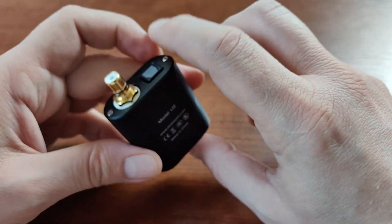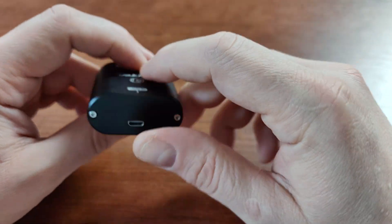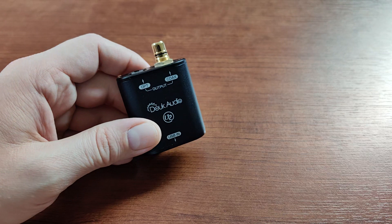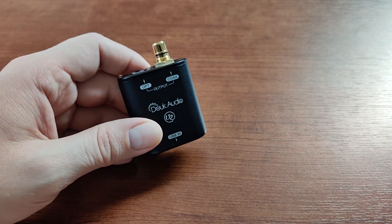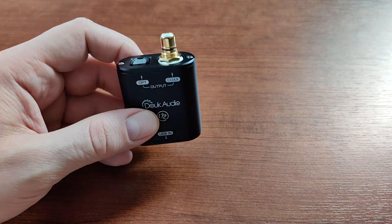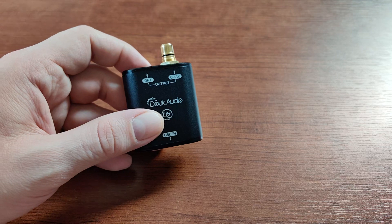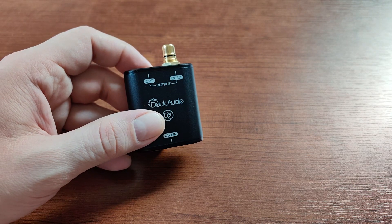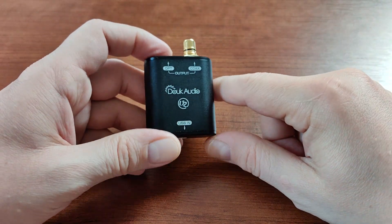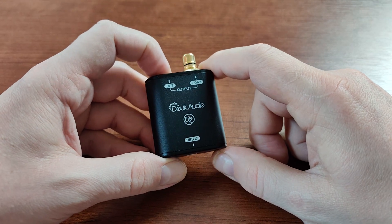The other important thing is that it will work with ASIO drivers on Windows systems, allowing you to use higher output frequencies, bit rates, and bit depths. It will also work without any driver, but it will be limited to 96 kHz and 16 bits of resolution. So I highly recommend installing ASIO drivers from XMOS.